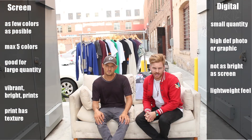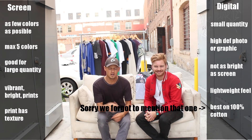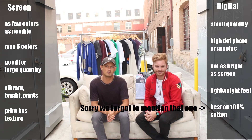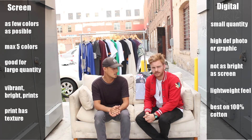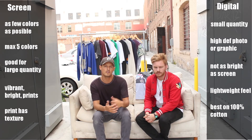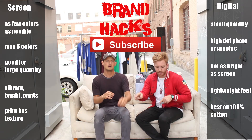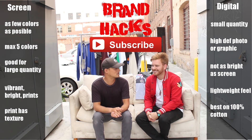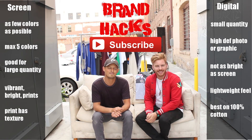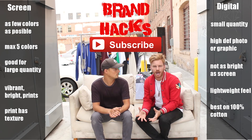So there you have it — digital and screen print, and when to choose which. Hopefully you have all the information you need, but if not, leave your questions in the comments below. These are just a couple of the most popular ways to embellish garments, and there are a lot of other topics we'll be covering in future videos. Don't hesitate to subscribe and like the video. Thanks for tuning in — onward and upward!